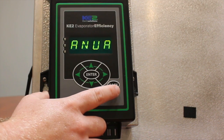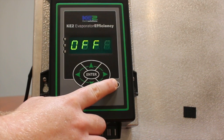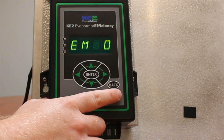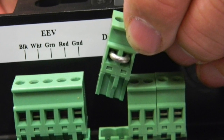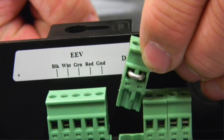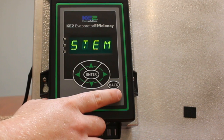Now press the back button several times to exit the manual menu list and the controller should now display system off. Now remove the jumper from digital input 3 and the controller will be in ready mode. If the controller was put into system off mode from the front panel or the web pages, go back and make the necessary changes to put the controller into ready mode.